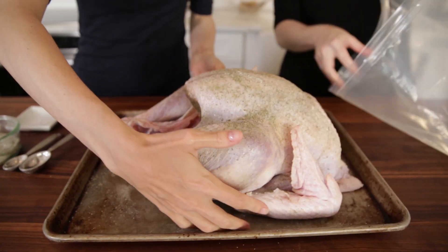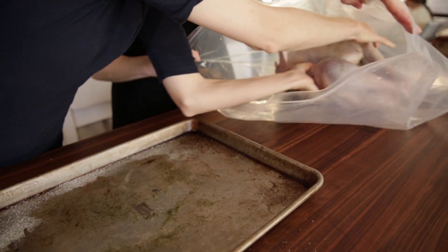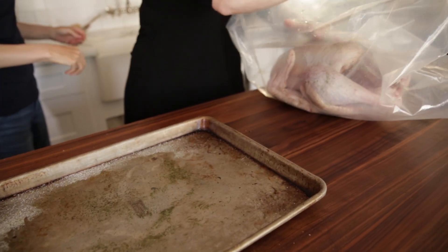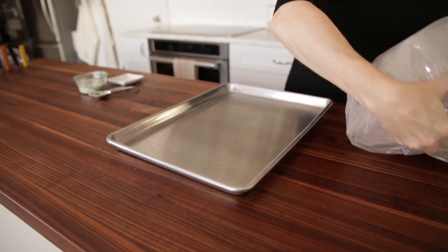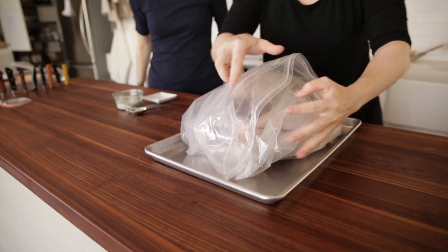We're going to take this and put it into the world's largest snack bag. You can buy these in the store or you can just use plastic wrap. We're going to get a nice clean baking sheet, put it right on there, and tuck around the edges to make sure it's as sealed as it can be.